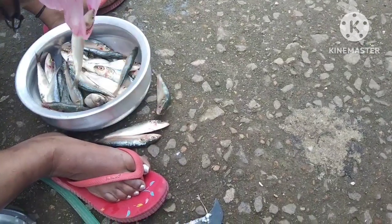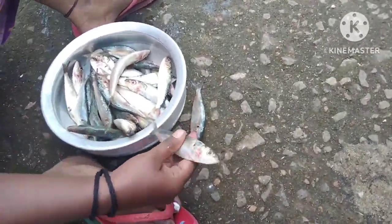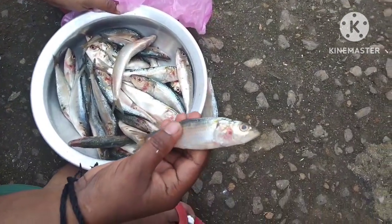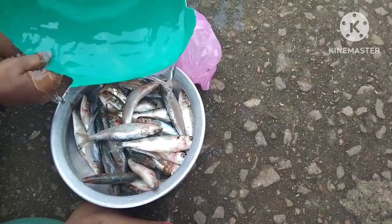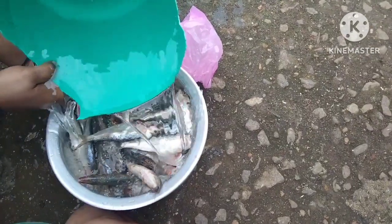For today, we're going to be eating chalami. We're going to be cleaning the thang.